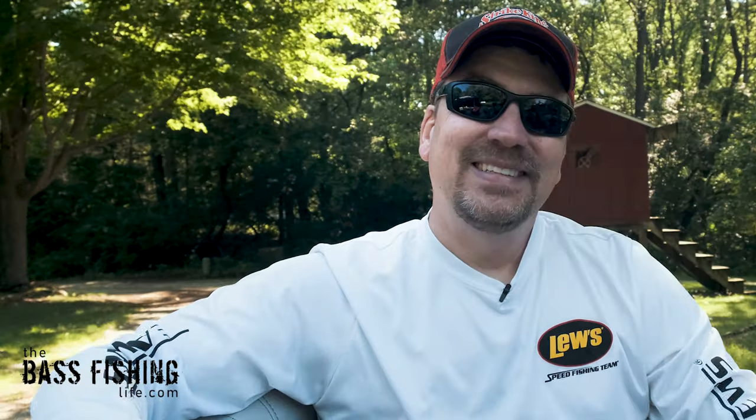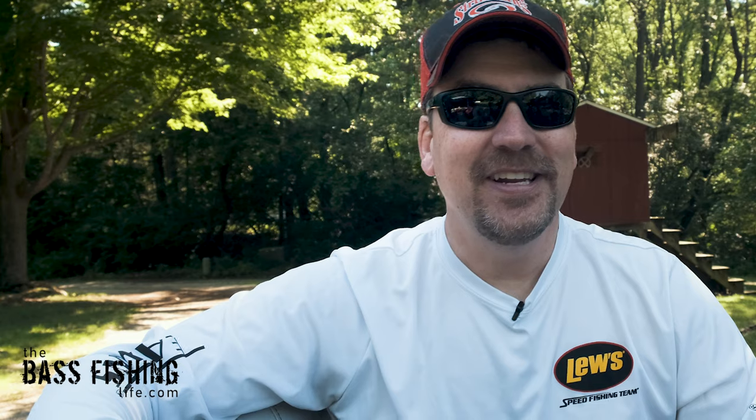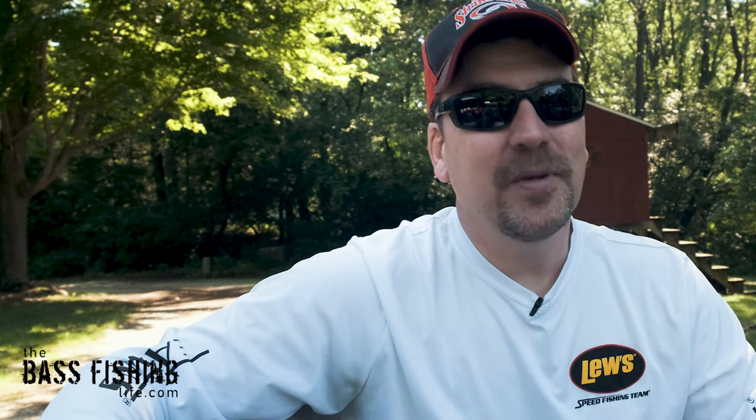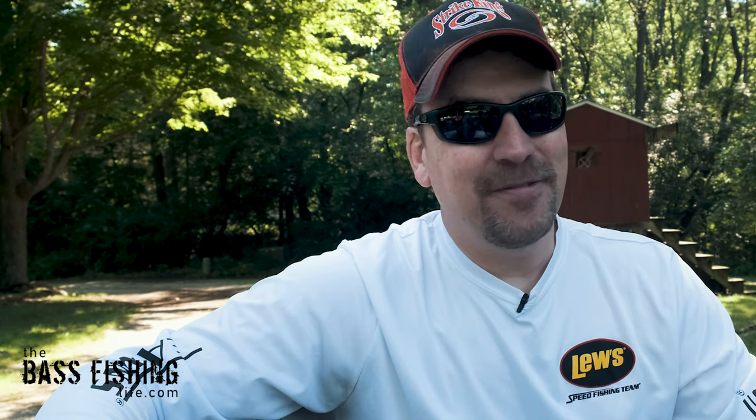Go ahead and let me know what you prefer down in the comments below. If you'd like to watch a video that talks about the key to fishing isolated cover, go ahead and check that one out and make sure you go out and encourage someone today — you never know how you might just change their life. For the Bass Fishing Life, I'm your host Steve Rogers.